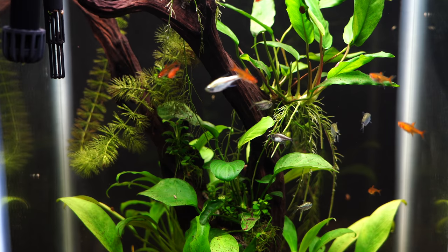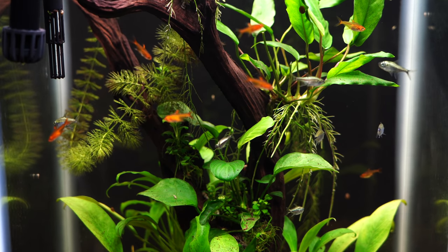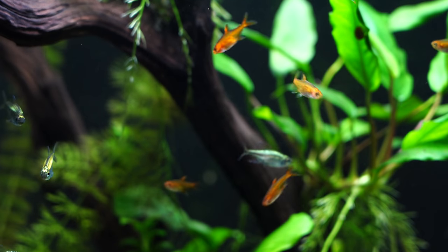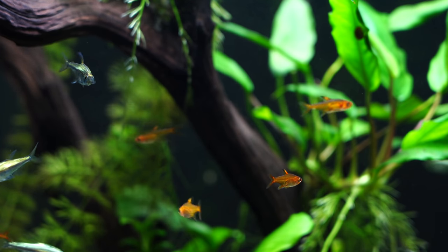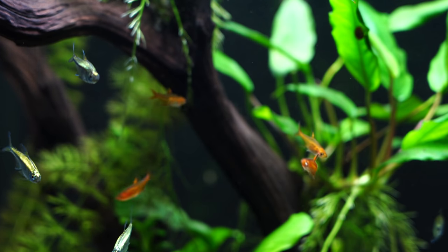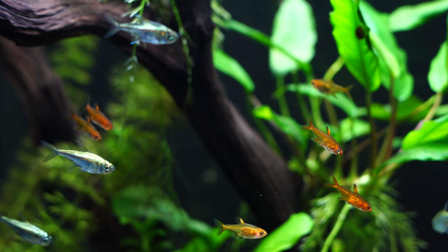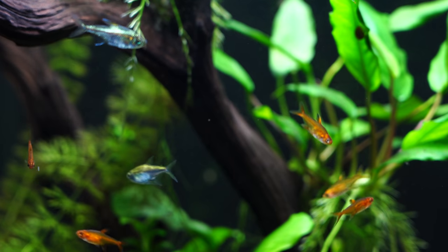These are absolutely awesome fish — I cannot recommend them enough. They're going to stay small, they're peaceful, and they have excellent color. Certainly something worth trying out. Would love to hear from you down in the comment section below — have you kept these fish before? What was your experience? Once again, if you are looking for a source for ember tetras, check out flipaquatics.com in the description below. If you want more information on potential tank mates, check out the videos in the upper and lower right hand corner. Appreciate you being here and we'll see you in the next one.